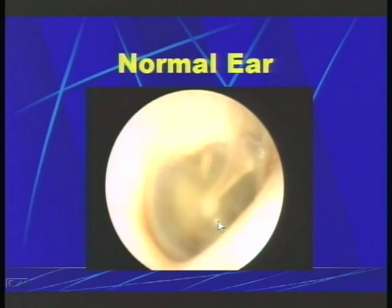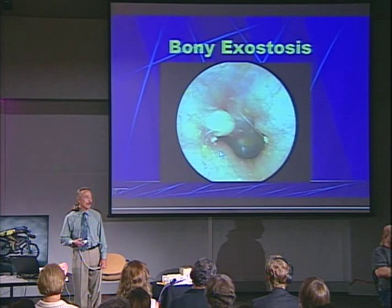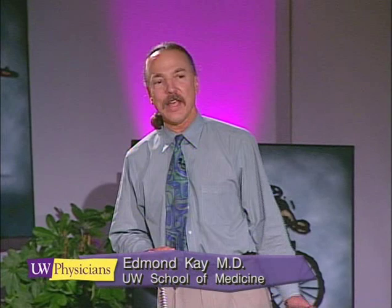In this view you can even see what's called the round window niche — this is where one of the membranes attached to the cochlea sits. Only 14-year-olds have eardrums that look like this. Here's what a normal Puget Sound diver's ear looks like — a person who's been exposed to cold water for many years. Folks like this develop exostoses, or little lumps in their ear canals. This is not dangerous; these lumps just look funny when you look at them in the otoscope.